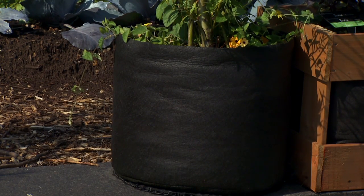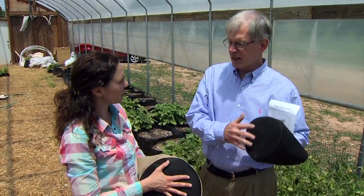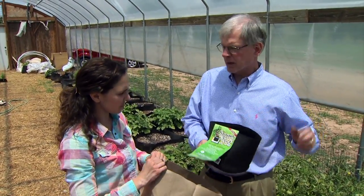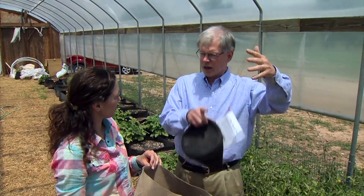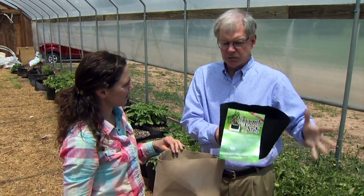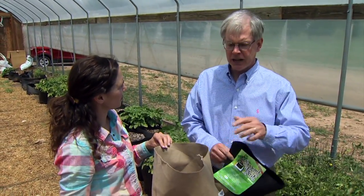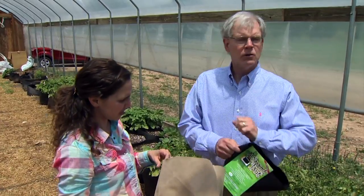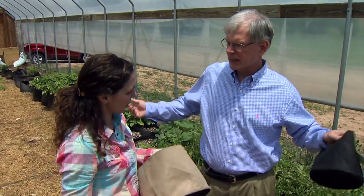The other benefit of growing in these is we have really good drainage. The water's not going to pool up in the bottom. The bottom here has a million holes through it, so you get total drainage — no puddling. In a plastic pot, you tend to be a little dry on top and a little wet on the bottom. In a fabric aeration container, in a Smart Pot, it's breathable and porous, so water flows through and moves by capillarity in the container. So you have even water distribution, which is a tremendous benefit for the root structure and growing vegetables.